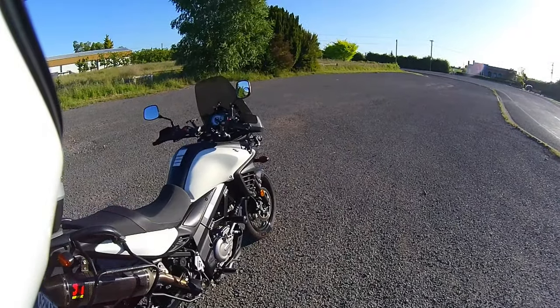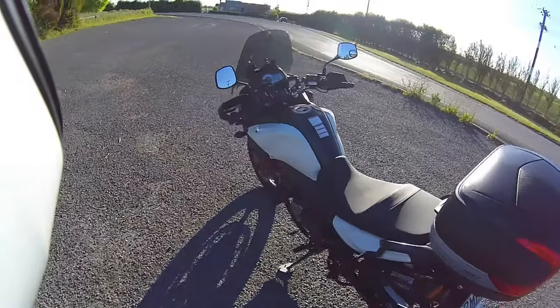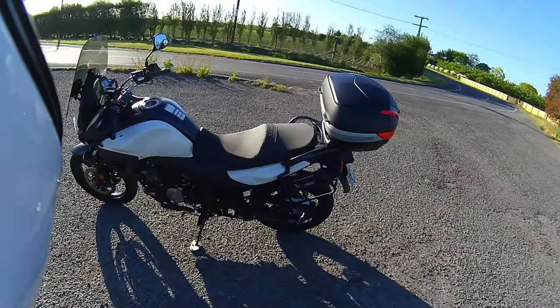I must have put a few extra bits and pieces on here. But overall it's pretty much a 2012 DL650.